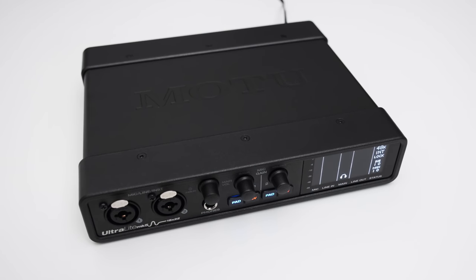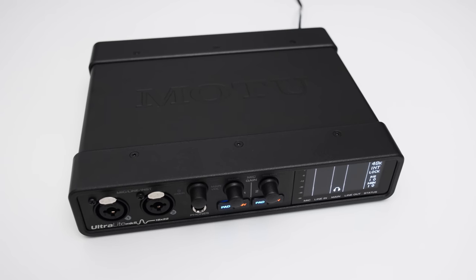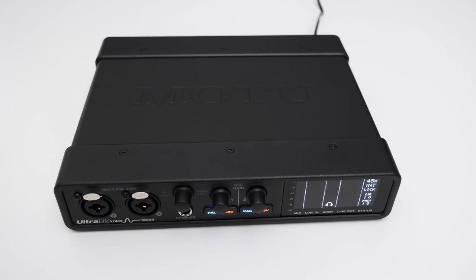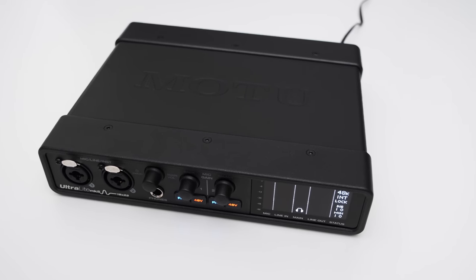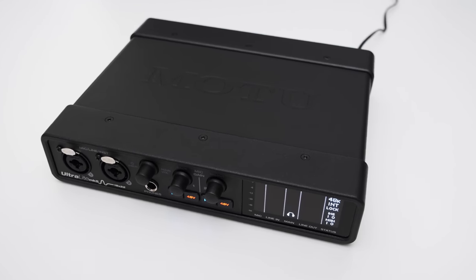Nevertheless, the effects can be quite useful and I actually really liked the sound of the built-in reverb. The biggest selling point of the Ultralight Mk5 is still the plethora of inputs and outputs, and it's really nice to see that Motu can produce an interface that delivers superb audio quality with all this I/O in such a small package. If that's something you're looking for in an audio interface, the Ultralight Mk5 might just be the interface for you.